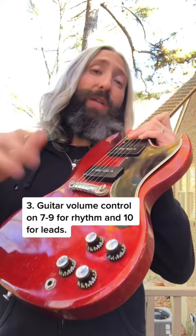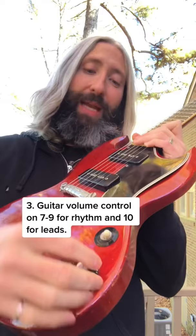And in fact, if you ever watch Tony play live, he's always riding this volume knob, with most of his rhythm played between 8 and 9 on volume and then turned full up for leads.